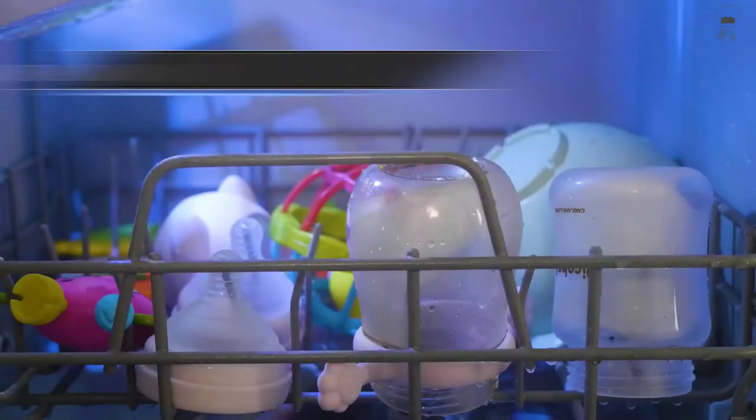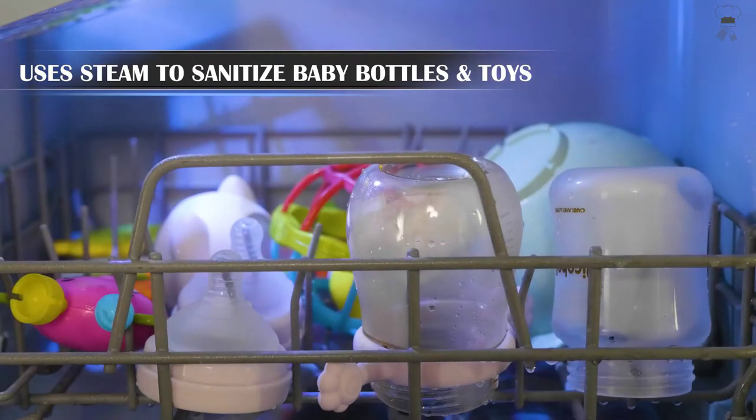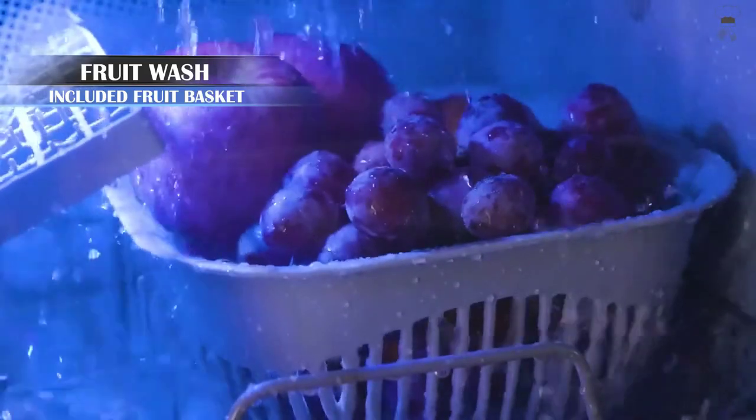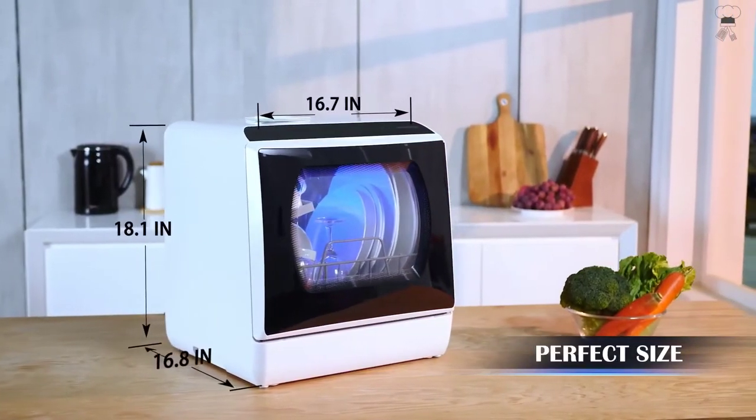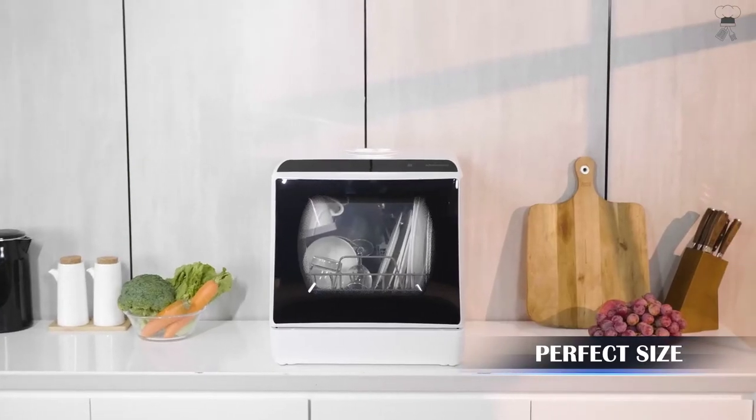With the portability of a countertop dishwasher, you can move it into an RV, boat, or cabin in the woods. Pick up your portable countertop dishwasher and take it with you. For more details, click the link below.